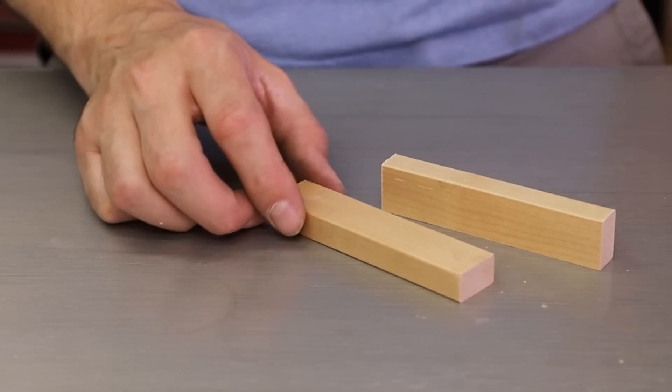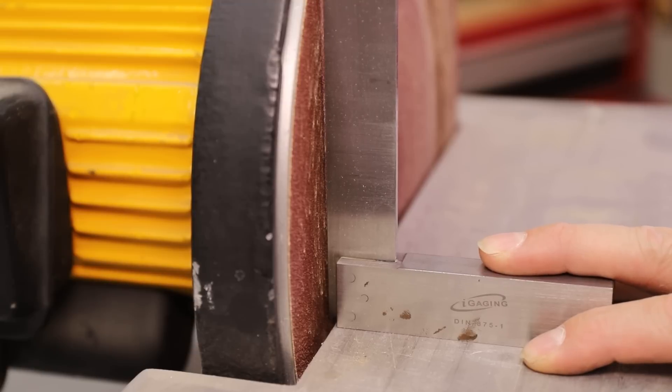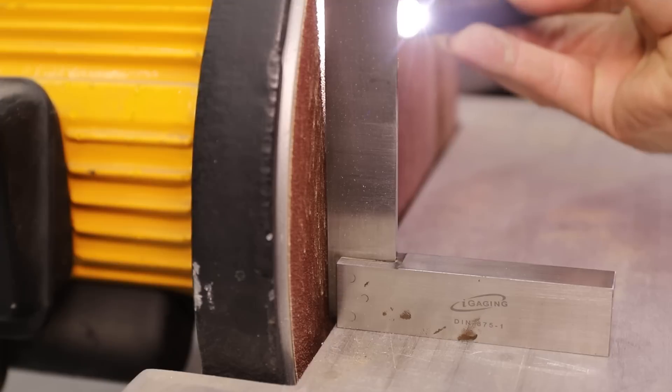Next, using a disc sander, I sanded some draft onto the edges. Draft is just a slight taper that will allow the patterns to release from the sand. It doesn't take much — all you need is about 5 degrees.